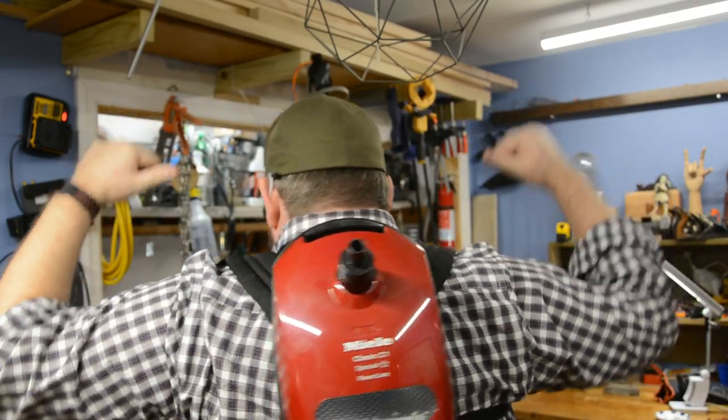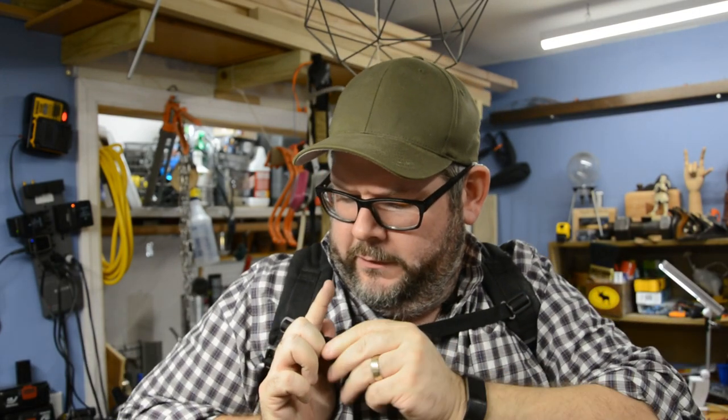So far, we basically have a wearable vacuum cleaner, which looks awesome — it's a vacuum cleaner sized for a five-year-old, so of course I'm going to try it on. There's also this little chest harness thing built in that you can tighten up — it's tight. I don't know how I'm going to get this off. Let's start putting things together so it starts to look like the Poltergust — it's going to be cool. Let's get this done.